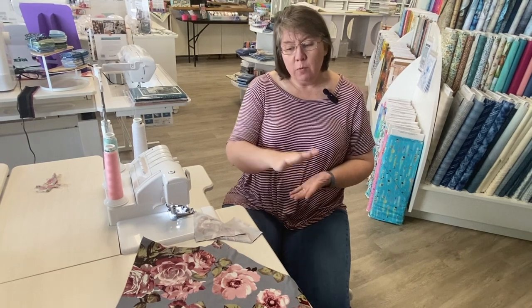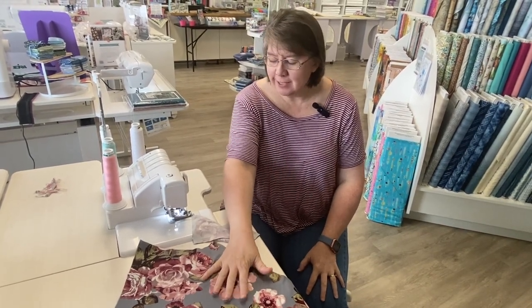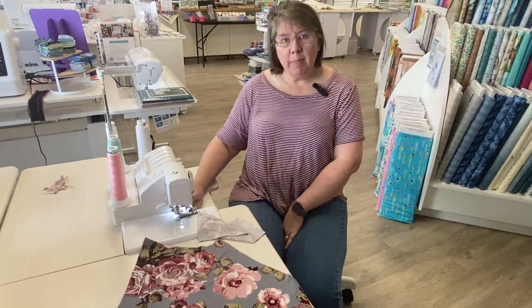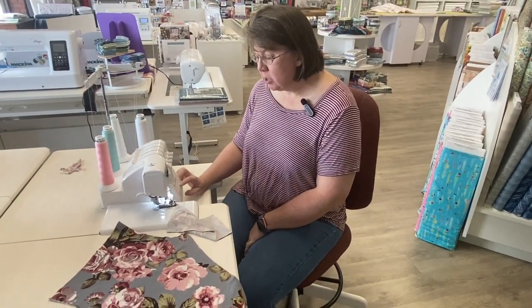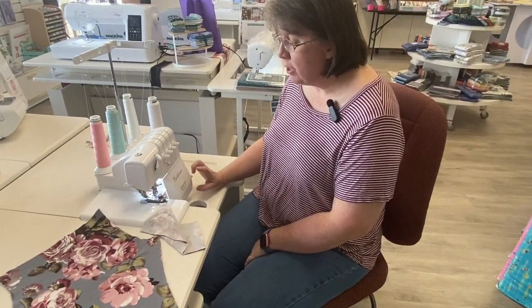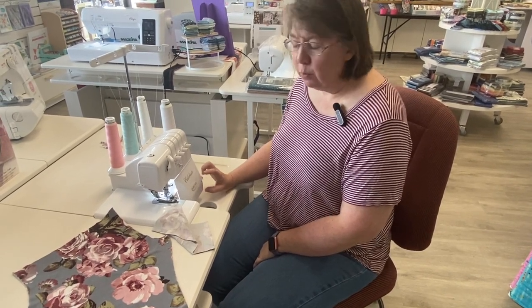Hi everyone, today we are going to construct a pair of little leggings and I am working on our Baby Lock Celebrate. I thought this would be a great machine to work with today. It is small but has a lot of great features and even though it's small it still makes things so easy.